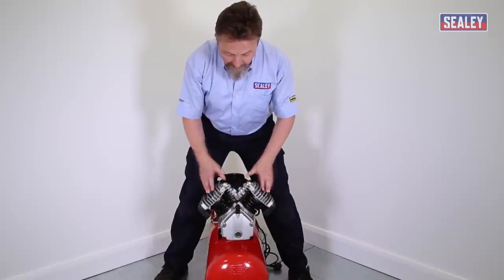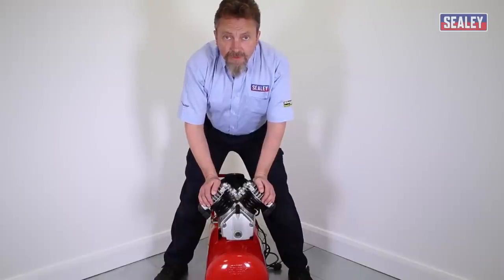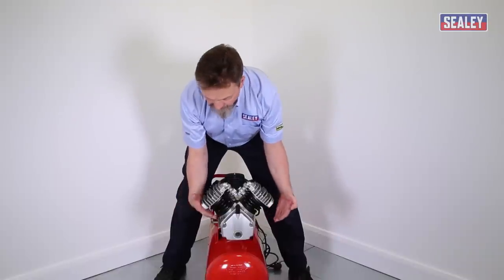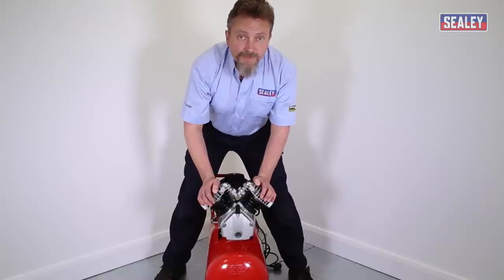If you have a V-twin model where the cylinders are arranged in a V and it's struggling to fill the tank — taking a long time — an easy test is to remove the air filters and, with the machine running, place your hands over the air intakes. If there's more suction on one side than the other, it means the gaskets have failed on one head and need replacing. Take it back to a service center or contact the technical department.